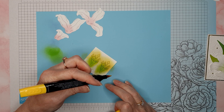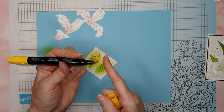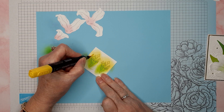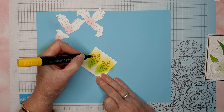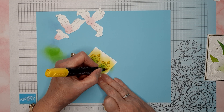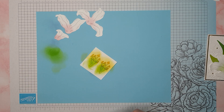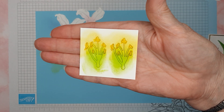Now I'm going to take this dark Daffodil Delight Stampin' Blend — you can see I've pretty much ruined the tip of it, probably from coloring on gems. I'm just going to color the ends of those stamens. So that's what we end up with — let's pop one of these out.